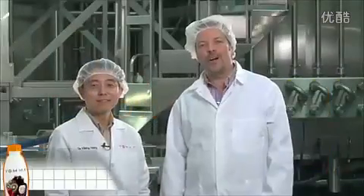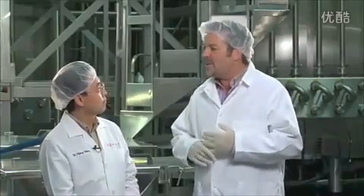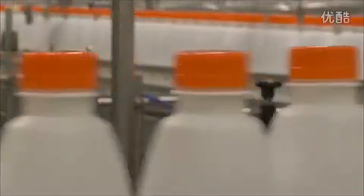I am standing with Dr. Yibing Wang, the inventor of the Vima formula — we call him Dr. Y, it's a little more endearing. I thought this would be a great opportunity to give members all around the world a little sneak peek behind the scenes at how this Vima formula actually winds up in a bottle.